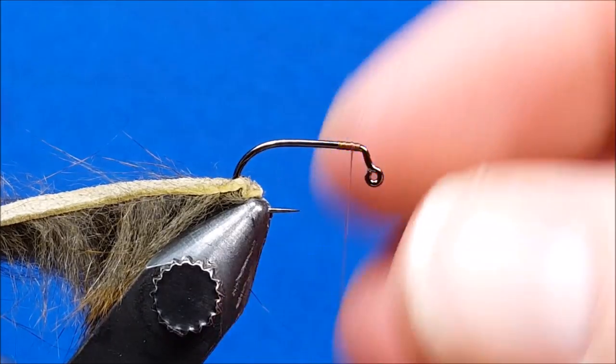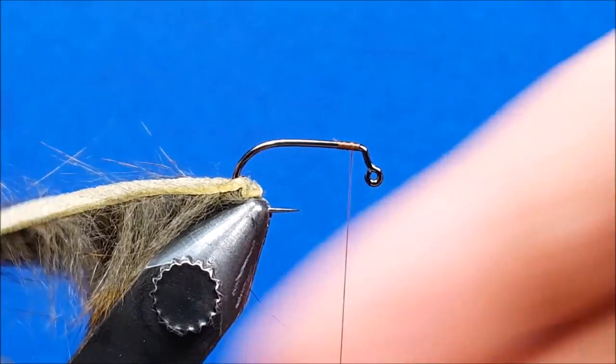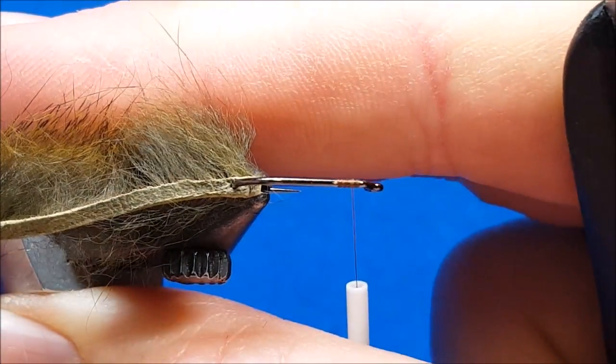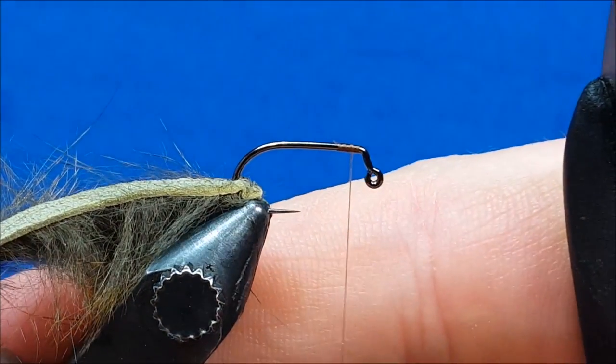I've come in and attached the 70 denier to the hook shank just behind the notch in the jig hook. I've also gone ahead and punched the tip of that hook through the pine squirrel strip about a quarter inch from the end of the strip.